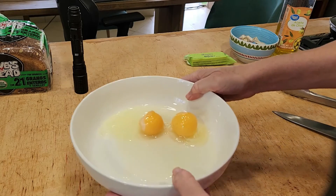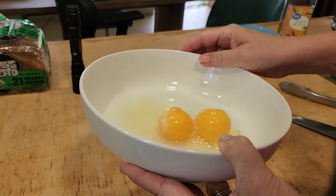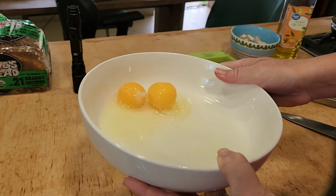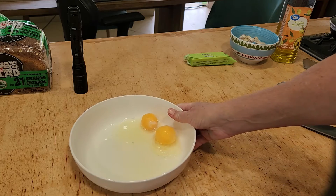So the yolk's still really frozen. The whites, they're actually kind of yellow looking, and that one's still pretty frozen.